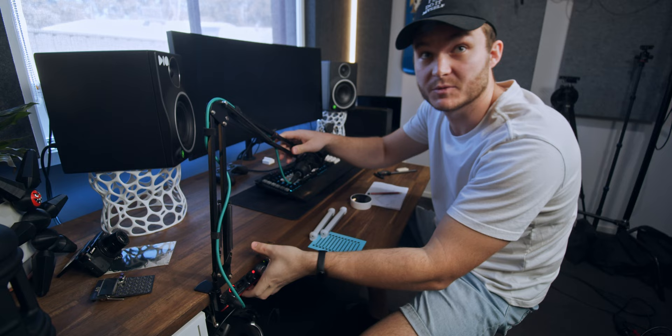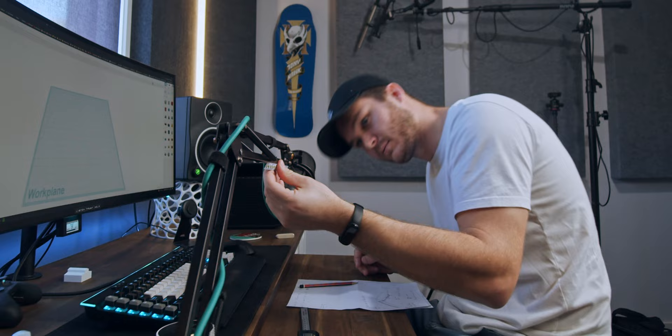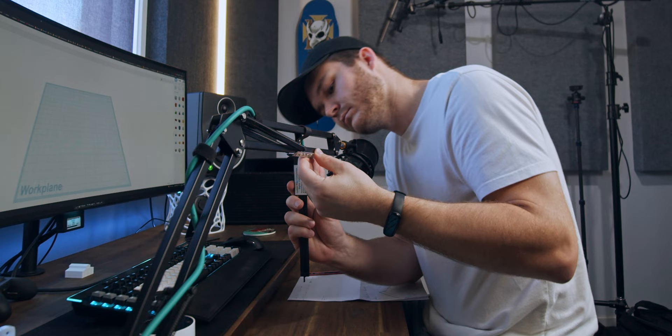The microphone arm is attached here at the desk next to my audio interface. This section of the bar is where I want to put the LED strip. I've scribbled down some sketches — it's going to stem across here. I need to figure out an angle to put it at so it will shine from here down to my desk. Now I need to take measurements of the microphone arm and begin 3D modeling.